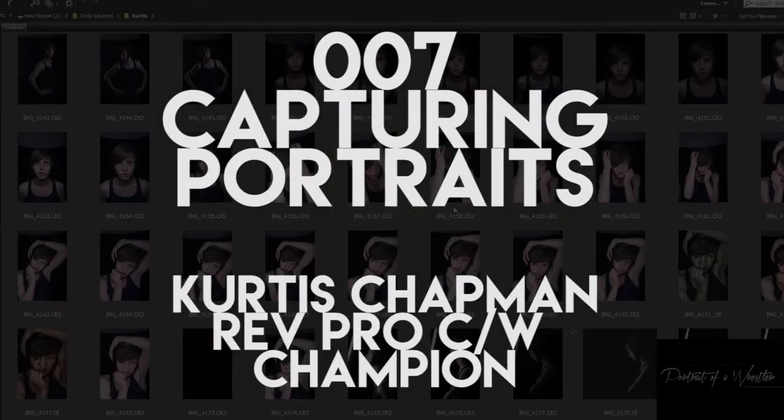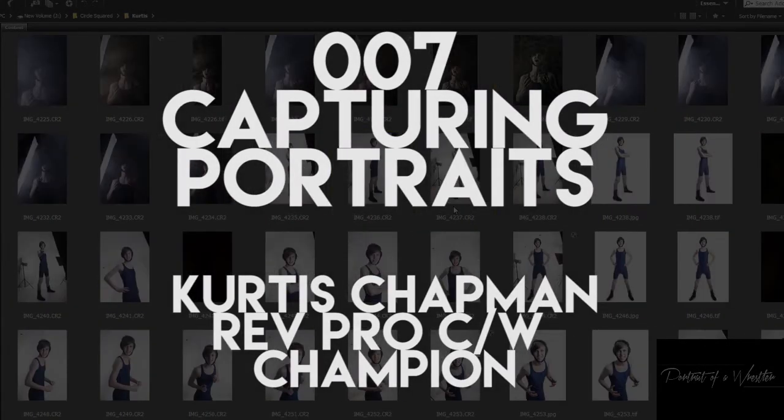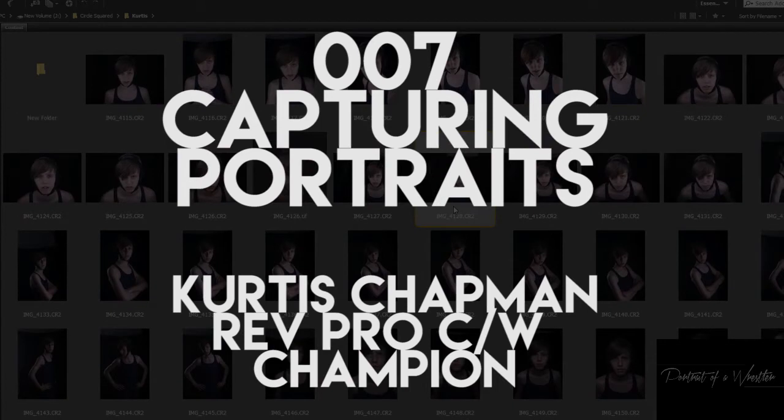Hello, my name is James Musselwhite, a portrait photographer here in the UK and the mind behind the project 'A Portrait of a Wrestler.' I welcome you to our seventh video in the series.